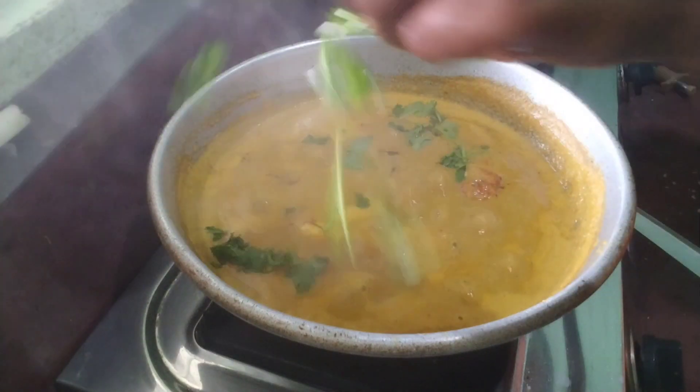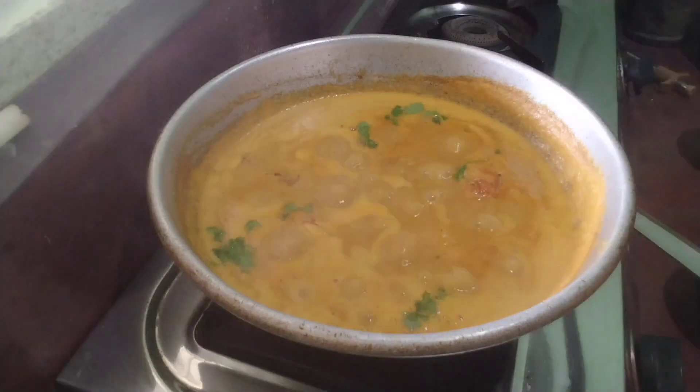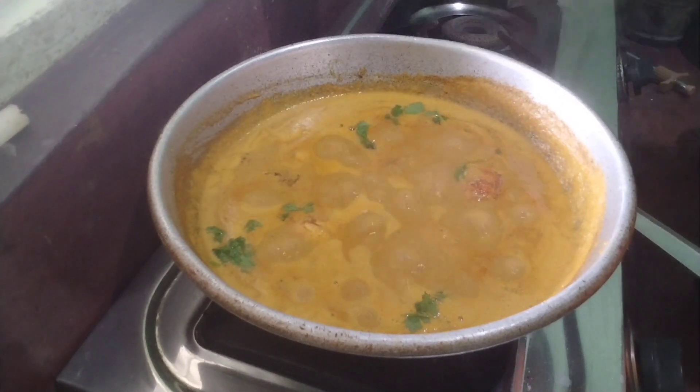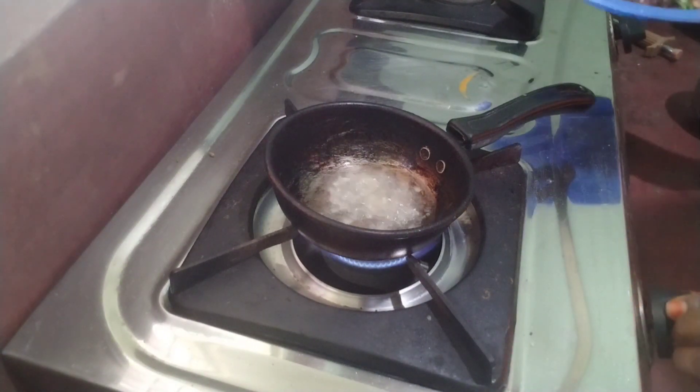Now we have to cook a little bit. The gravy is very thick. We have to cook a little bit more.